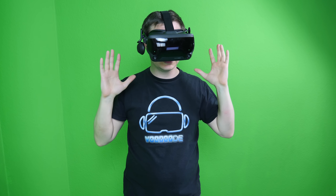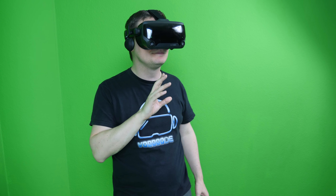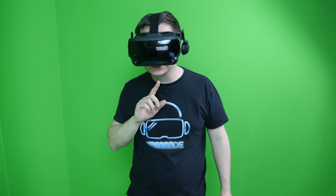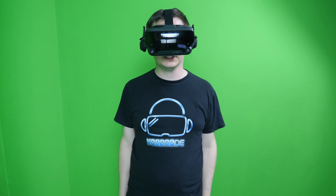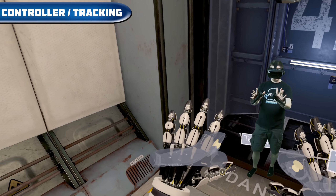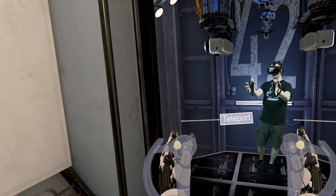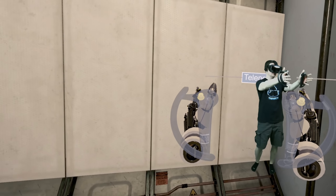Let's test light leakage. With all lights on, I put the headset on my head: no light comes in from the sides or the bottom. Only if you move your nose slightly can you see a tiny spot of light, but it's totally fine. Light leakage is not a problem with the Valve Index.